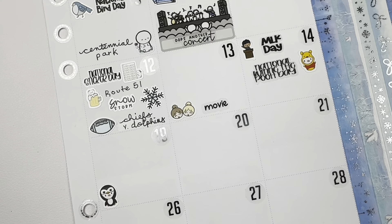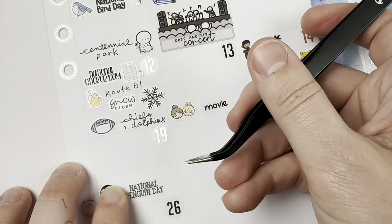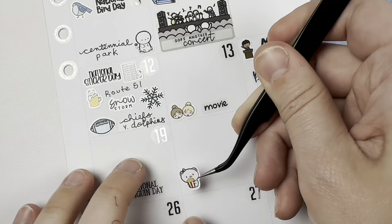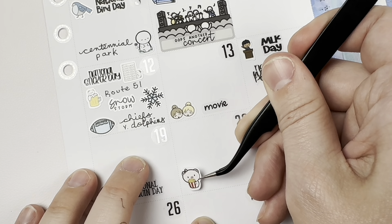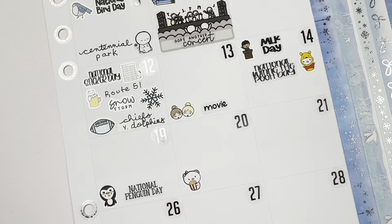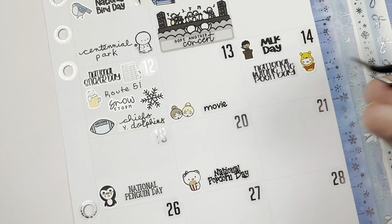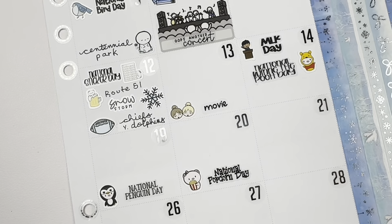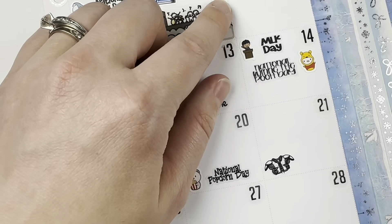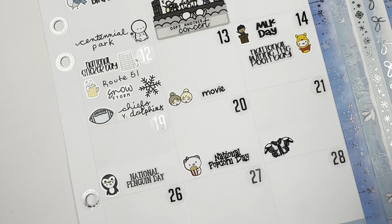On the 19th it was National Penguin Day — that's such a cute little character, I love the pig in onesies. On the 20th that was National Popcorn Day — I'm double and triple checking my list at this point because I'm paranoid I'm going to get stuff on the wrong day. Maybe I shouldn't skip days next time I do this. I just didn't want to jam stuff on the 7th — there was nothing I did that day.